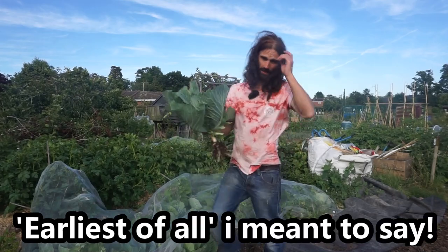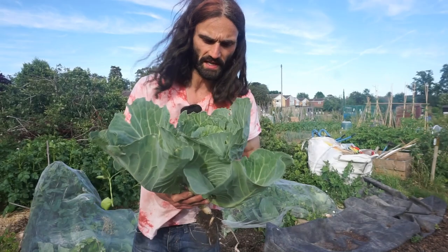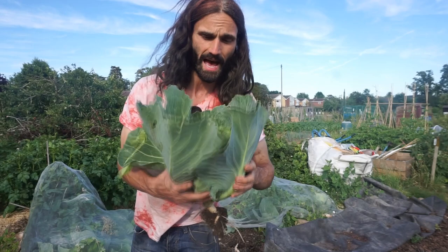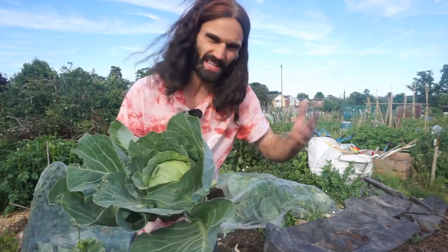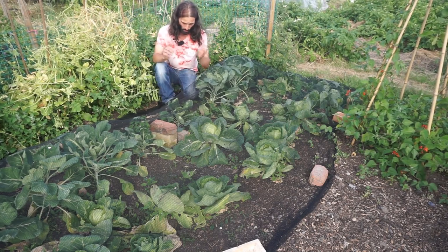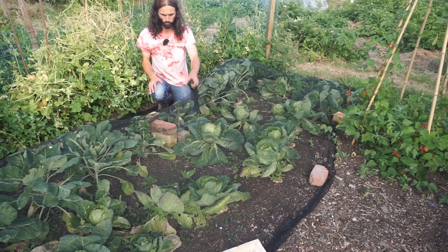I've just picked this Golden Acre and it's the 28th of June. I've left the outer leaves on because I'm not going to be eating this within the next few days - I believe this helps to keep a cabbage fresher for longer. That'll go in a cold, dark, dry place and when I'm ready to use it I'll remove some of the outer leaves and prepare the cabbage accordingly - just a little tip there for you. So 28th of June and the Golden Acre cabbages are starting to come into maturity. They are a little bit behind Earliest of All, as one would expect, but this one here has a nice firm head.